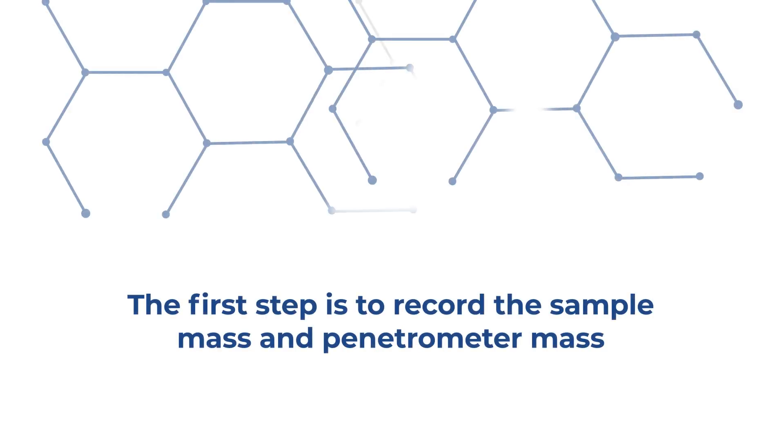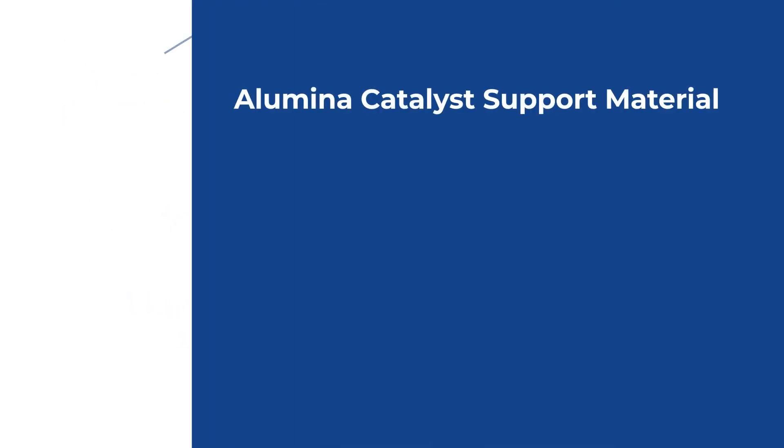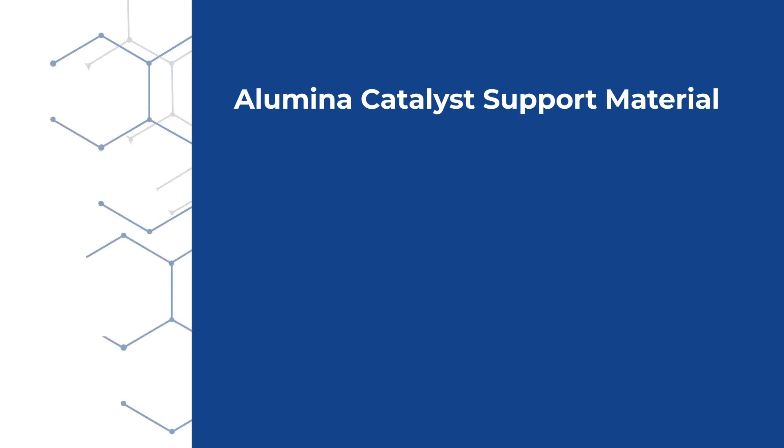First, Chris will demonstrate loading a sample into an empty penetrometer and then sealing the penetrometer for analysis using the Autopore. He will determine and record the sample mass as well as the penetrometer mass, both of which are needed for calculations of specific intrusion volume and material densities. Initially, Chris is going to determine the mass of the sample test portion. Today he is analyzing an alumina catalyst support.